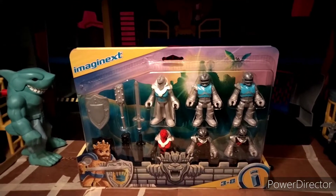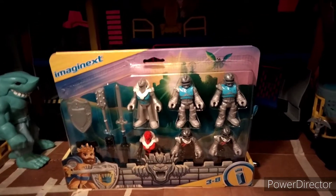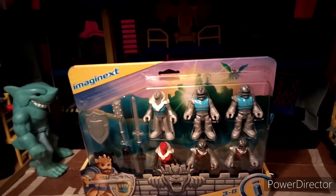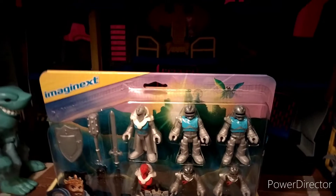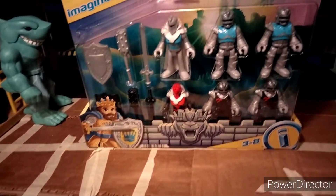Hey guys, welcome to Tars 3 7 and I'm reviewing the Imaginex Knights Battle Pack. Really cool pick-up today. I believe this is a Kohl's exclusive and it looks amazing — I love the artwork. You have the castle and a knight on the dragon. You also get a nice clear view of the figures: the king down there and Lion's Castle. It just looks amazing.